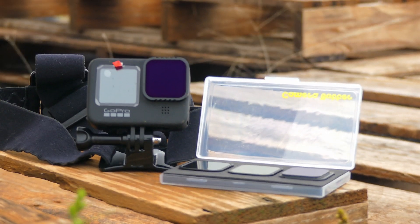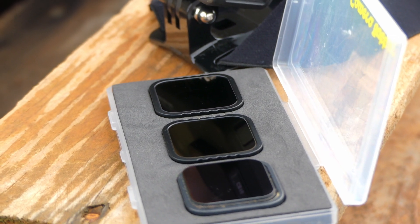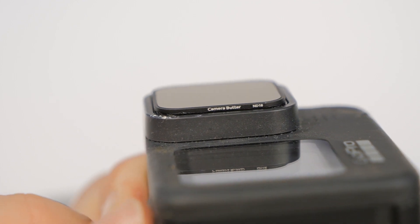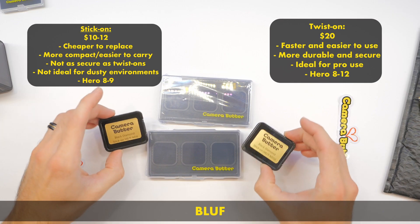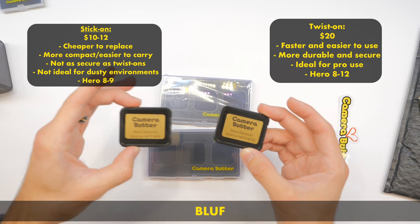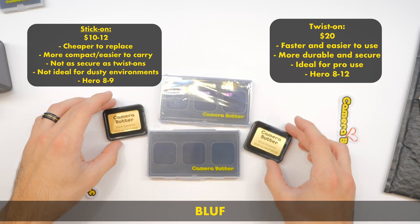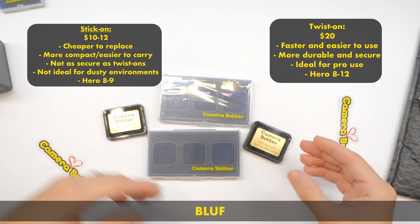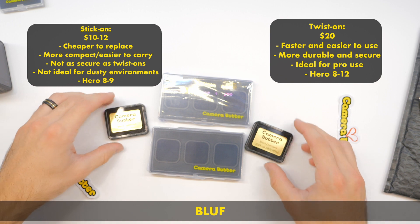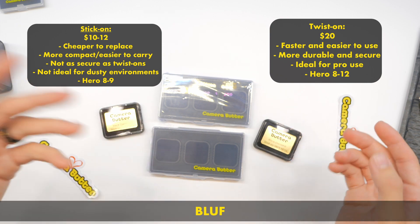Hey everybody, welcome back to RC with Adam. My name is Adam. Here's the bottom line up front: if you're trying to decide between a twist-on ND filter from Camera Butter or the stick-on ND filters, the answer is: if you have a GoPro Hero 9 or older, you can go with the stick-on or the twist-on. If you have the Hero 10 and up, you need to get just the twist-on. Also, the stick-on is going to be a little bit cheaper and the twist-on is going to be more expensive.